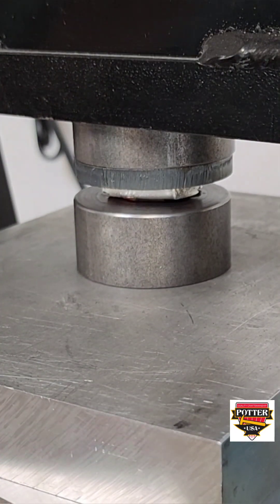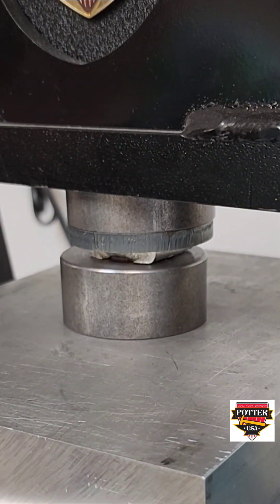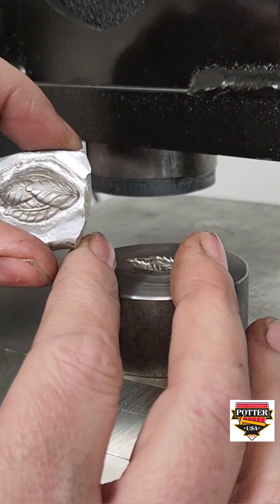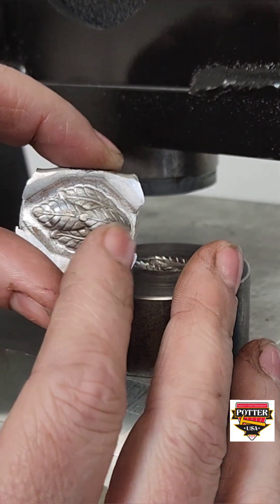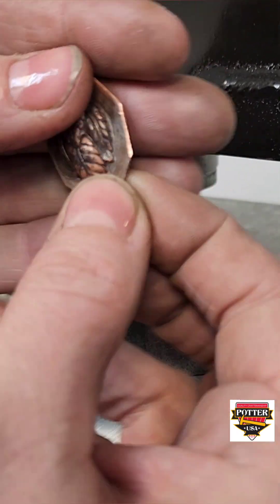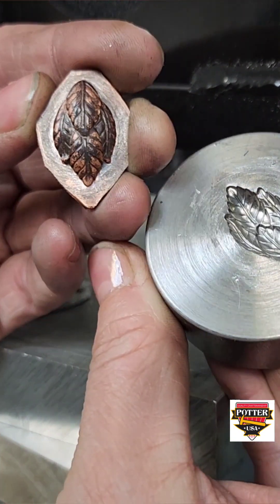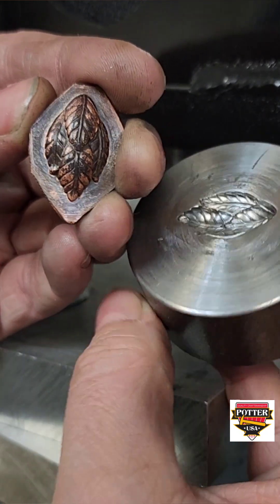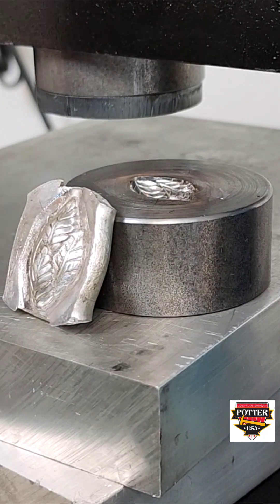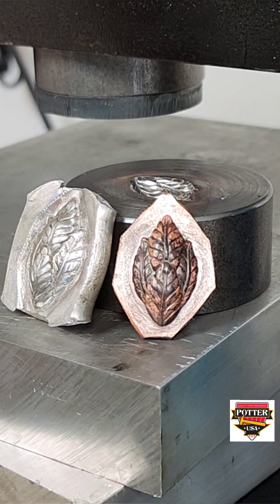After you've made the force and you're using it to form the copper, you do not need to heat the aluminum. The force is being used as a pusher to help push the metal into the die. And here is the final result — this is the force, and you can see it has all the detail still. And here's the finished copper piece: it's picked up all the detail. The force is now reusable — you can use this for making any further impressions of the same design. If the force ever loses any detail, just press it again into the die and it'll tighten right up.